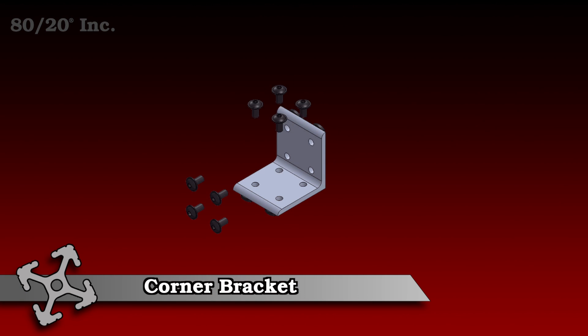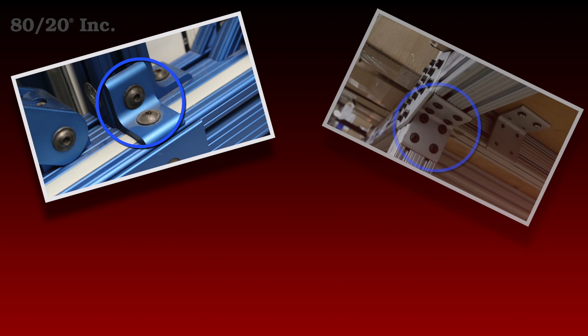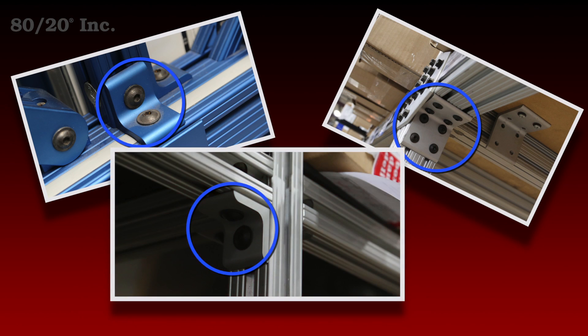8020's corner brackets are not only easy to install, but also require no machining. They come in fractional and metric, and are available across a wide range of profile series.